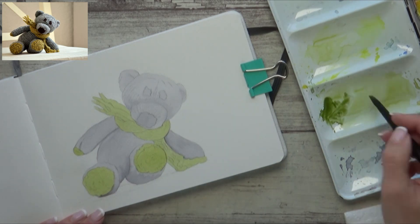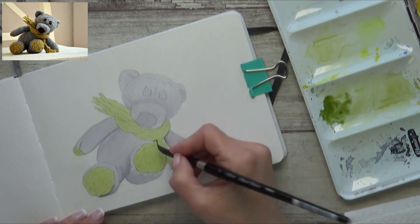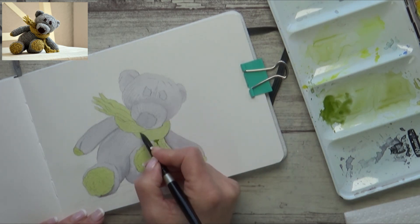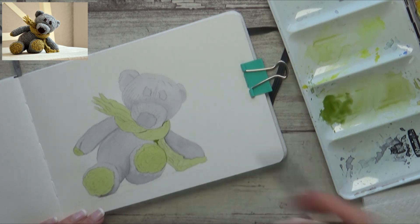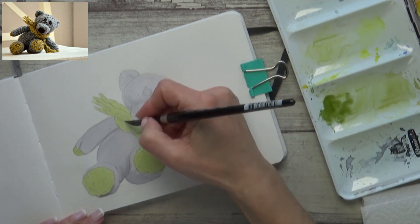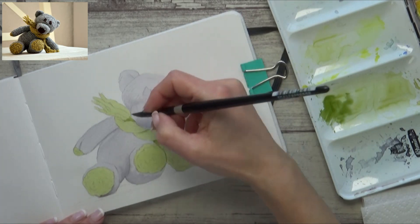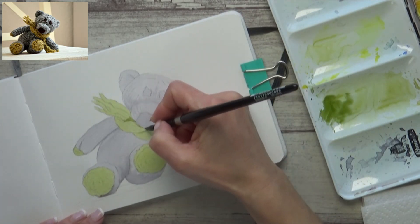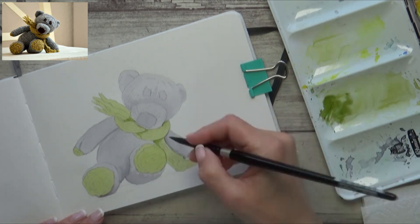I add in more of the olive green yellow to darken up the areas in shadow on the scarf, like I did for the bear's head and body — for example where there are folds in the scarf. The paint is dry now, so if I want softer edges I can just run along the edges with a clean damp brush. If you're going to do this though, you need to make sure the layer underneath is completely dry to avoid creating watercolor blooms.